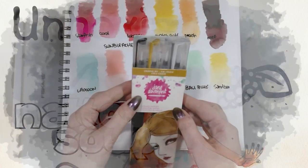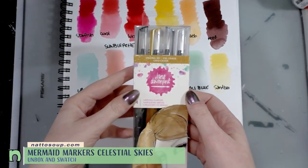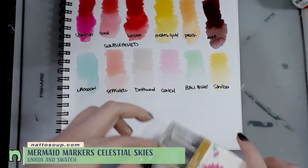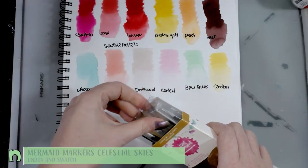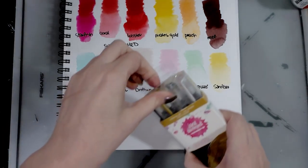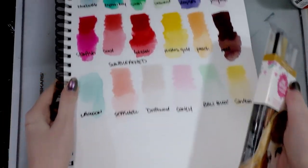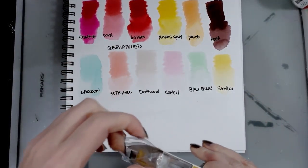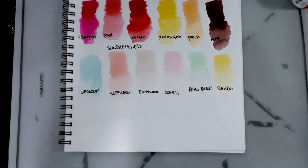Hey guys, today we are taking a look at the Jane Davenport celestial sky mermaid markers. This is a set of four and they were on sale for a good price on Amazon. They come in some sparkly glittery colors, so we're gonna do an unbox and swatch today. What you see here are swatches from my other sets — the original 12 and sun bleached — and there's some tape holding all of this in so I will fix that and be right back.